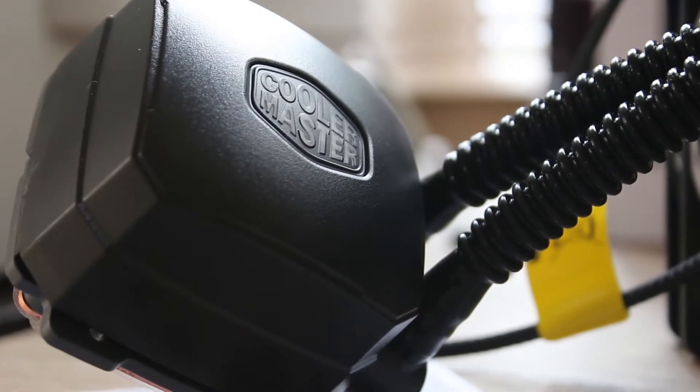This awesome bit of kit is the Cooler Master Neptune 240M. Stick around to find out more.